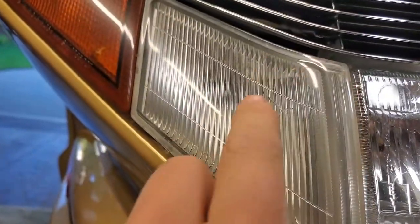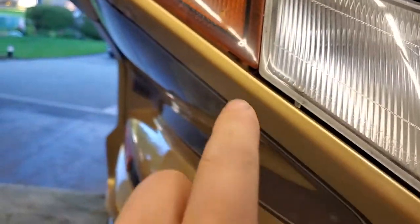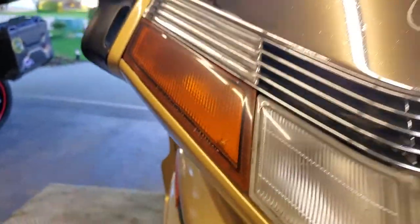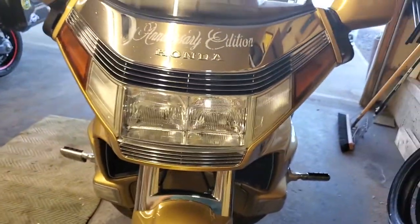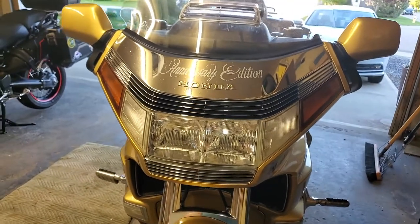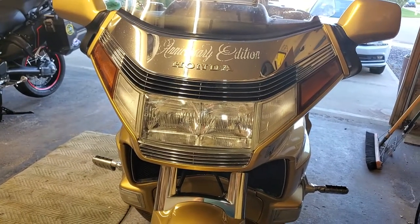Unfortunately, I can see that we have a crack here, a crack here, and also a crack here — so I'll be replacing those three eventually. However, the lights work for right now, so it'll get me down the road. We'll do the repairs in the winter when we're doing the rest of the cosmetic work.